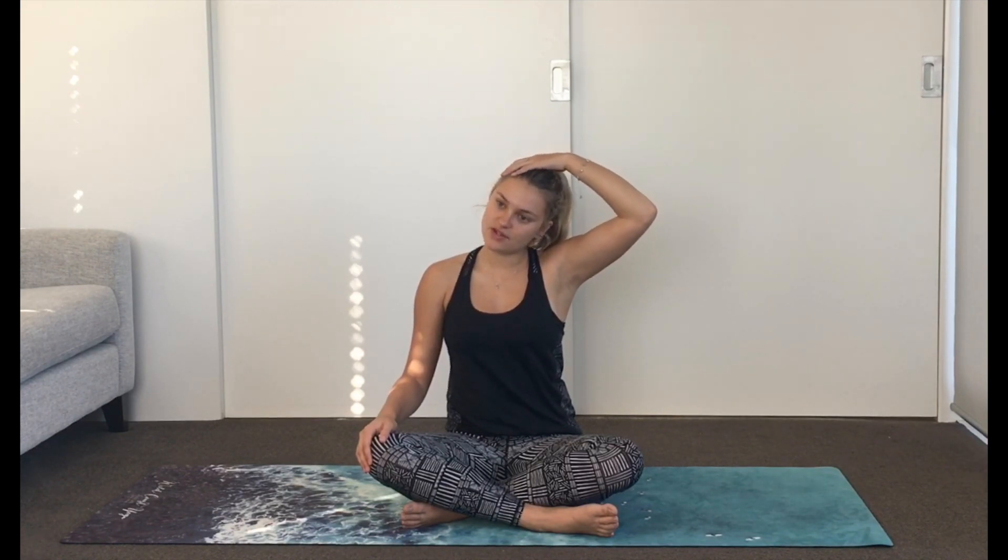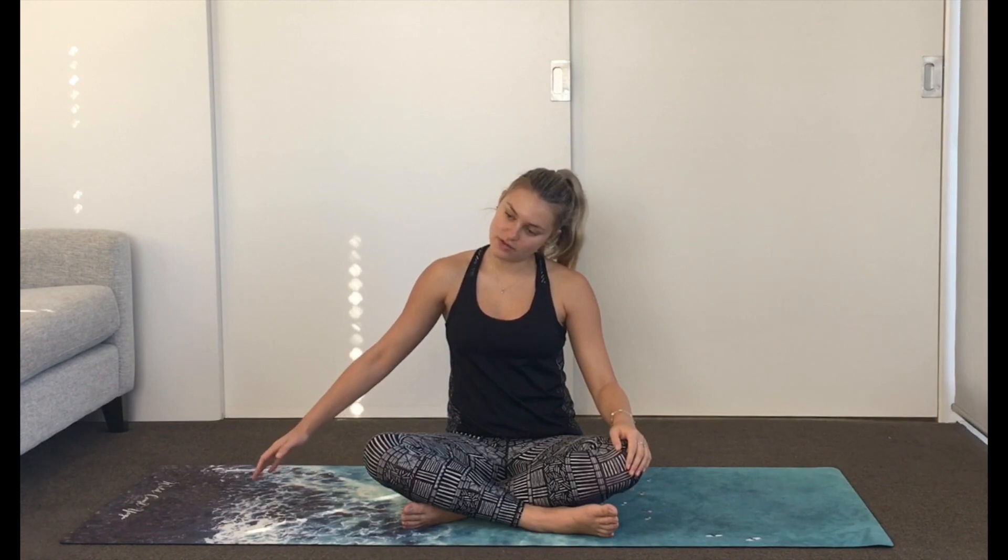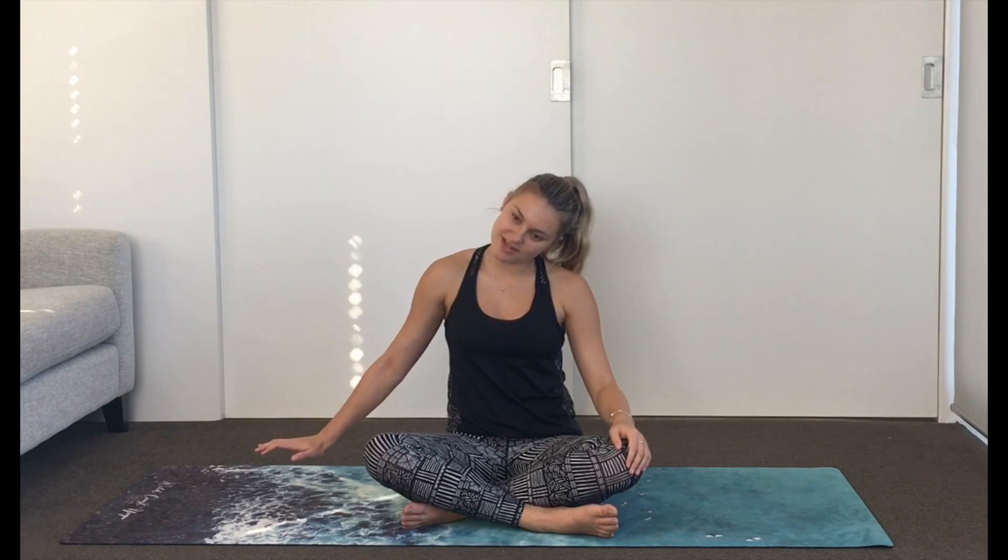Hands come to the opposite side of the temple. We gently draw the ear towards the shoulder. If this is too much, just let go of the hand. The other arm comes long and then we draw the fingertips skywards, dropping the shoulder down to intensify the stretch — and just breathe. Take that hand across the body now, hug it in with the other arm. Shoulders draw back and down, stretching across the front of the shoulder. Quick check that your posture is nice and tall, lifting up through the crown of the head. Connect to your breath and slow it down a little. One more breath.